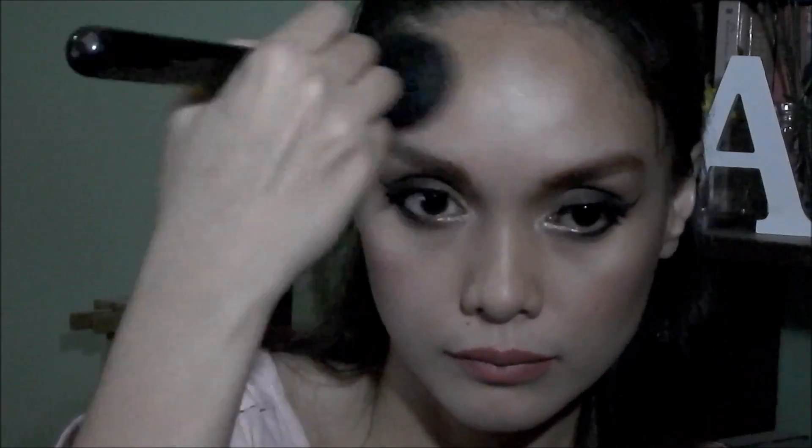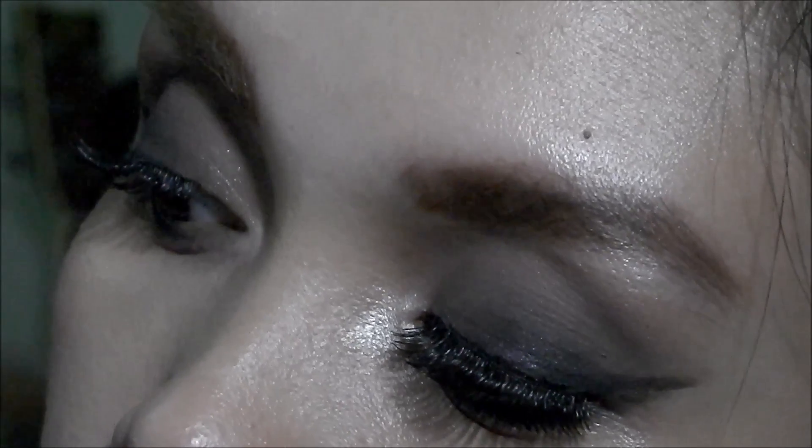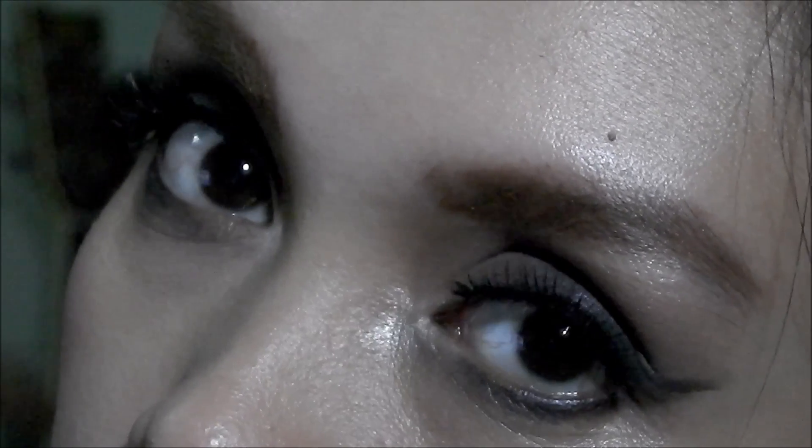I just added some falsies, which I struggled with — this was only my second time ever trying to put on falsies, so please bear with me if it looks imperfect. That completes the look! This is a classic smokey eye makeup but it's not too dark — I think it's very wearable.